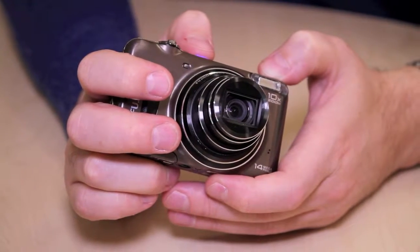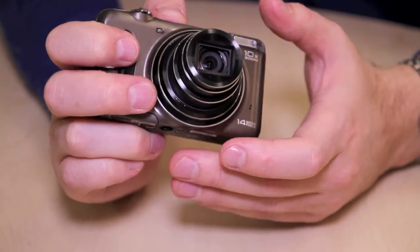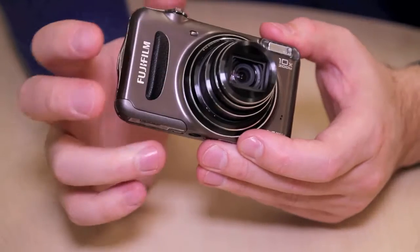Hi, I'm Phil Hall for What Digital Camera and welcome to our review of the Fujifilm FinePix T200. There's a 14 megapixel sensor with an ISO range of 100 to 1600, and for video capture, footage can be captured at 720p.